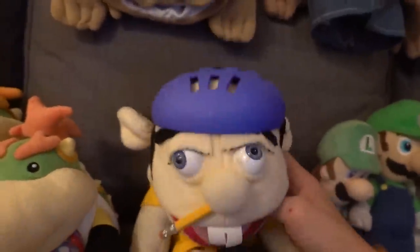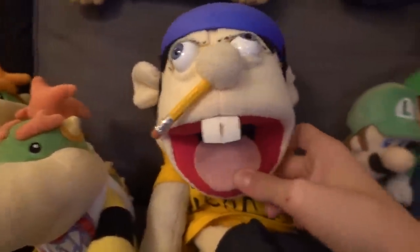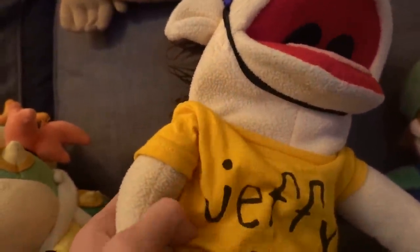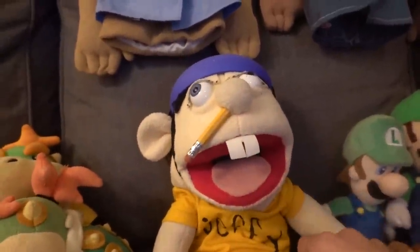It's Jeffy everybody — the one and only. Casual Jeffy. He's got his pencil, his teeth, his big tongue — that is a really big tongue. He's really expensive but you can get him from Super Mario Logan's website or from Etsy. His helmet's cracked so we need to hit that upgrade button on Jeffy. He's got shoes and his helmet but no diaper right now.